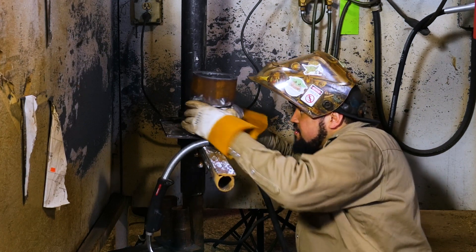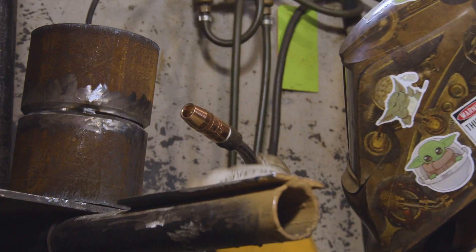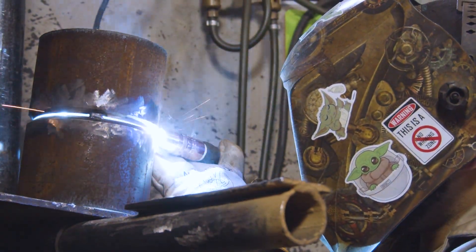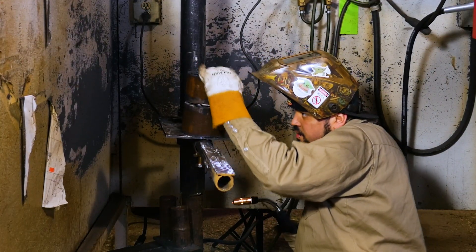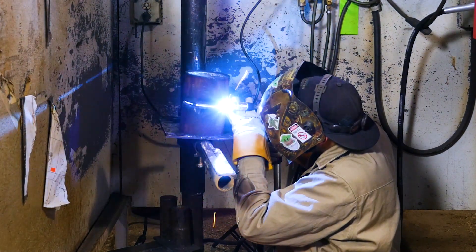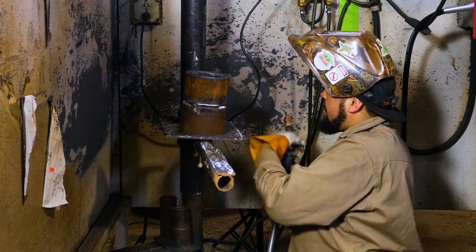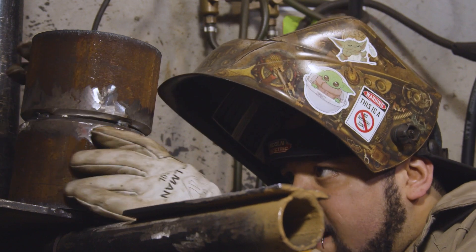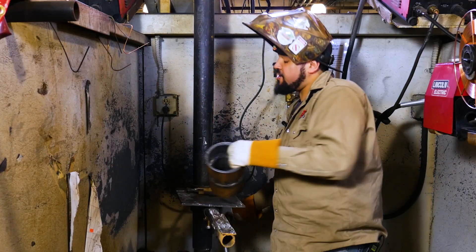Everything's still looking good. Now we're going to tack this side. So now what we're going to do is we're going to feather down our tacks — just feather down on one side for now, and then we'll jump back over to the other side and feather those down.